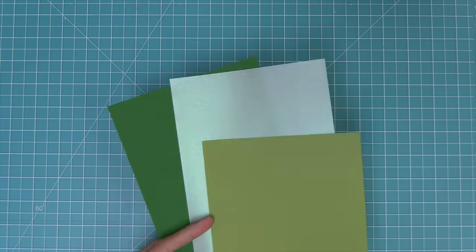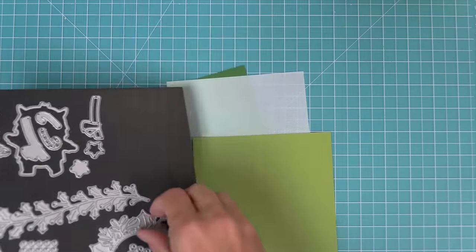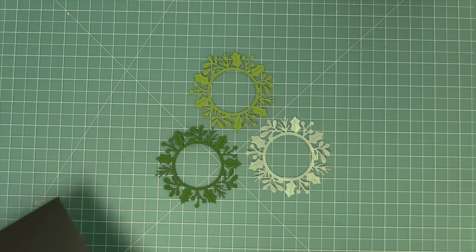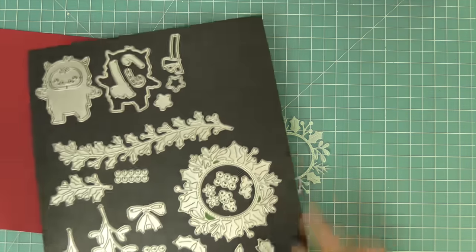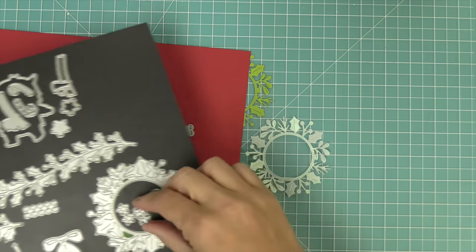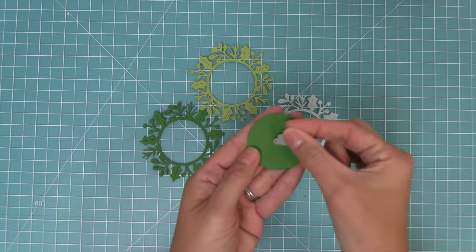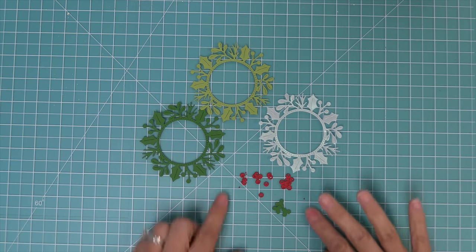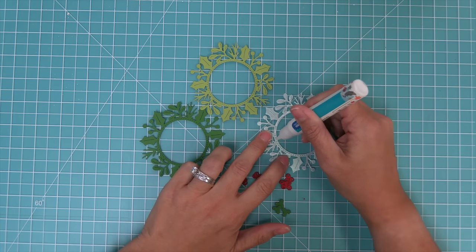Now let's use this die to create a Magic Iris card. We'll be cutting the main holly wreath from three different pieces of cardstock: cilantro, noble fir, and also some beautiful pearlescent vellum. We're also going to cut the berries from some chili pepper cardstock. We'll be using the single berries and the trio of berries, and then we're going to take that solid piece that layers behind the trio of berries and cut that from the leftover noble fir cardstock that came from the center of the wreath.